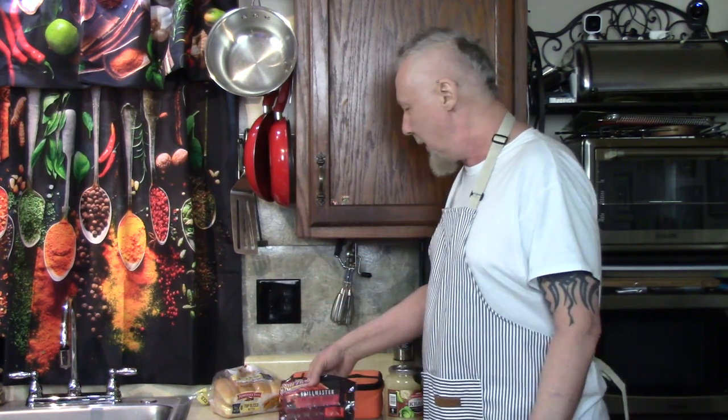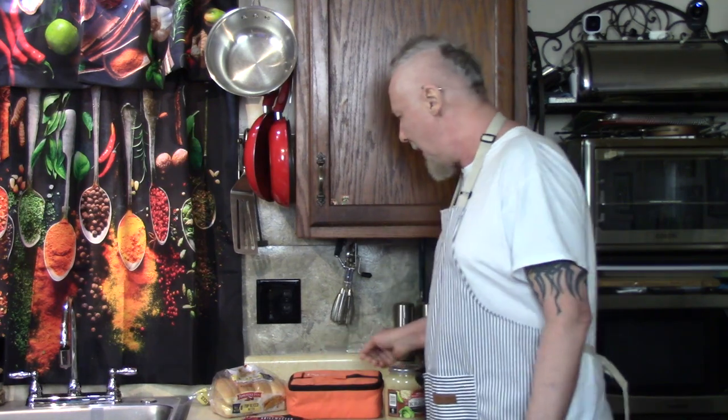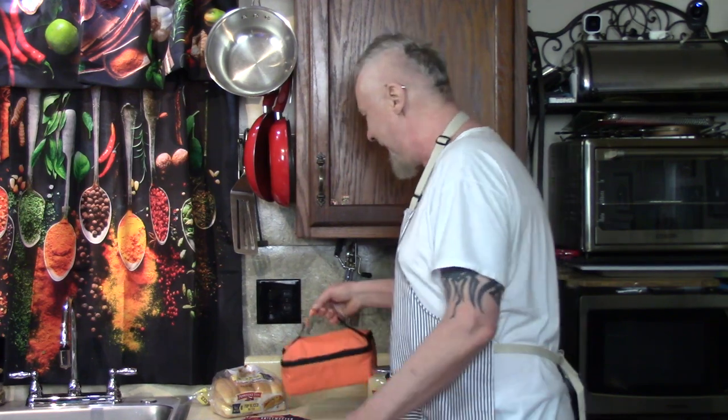Hello, it's 8:30 a.m. Sunday, and I feel like having hot dogs and sauerkraut. I haven't had that in a while, and I figured let's put it in Hot Logic. You know about the Hot Logic Mini — kind of like a slow cooker, or it's your personal portable oven. Hot Logic, you know about it.